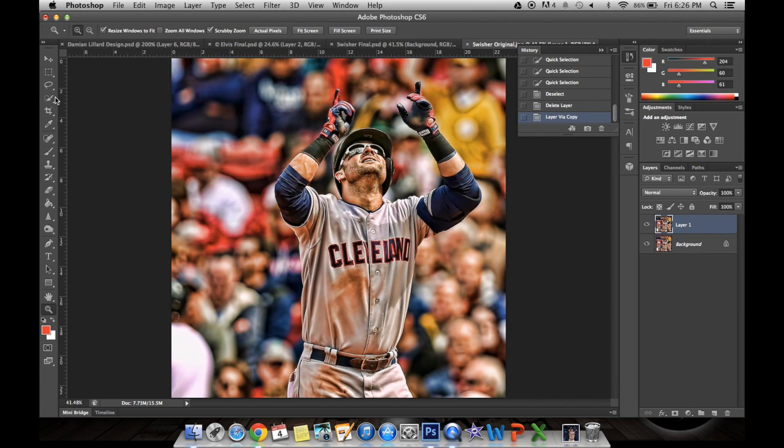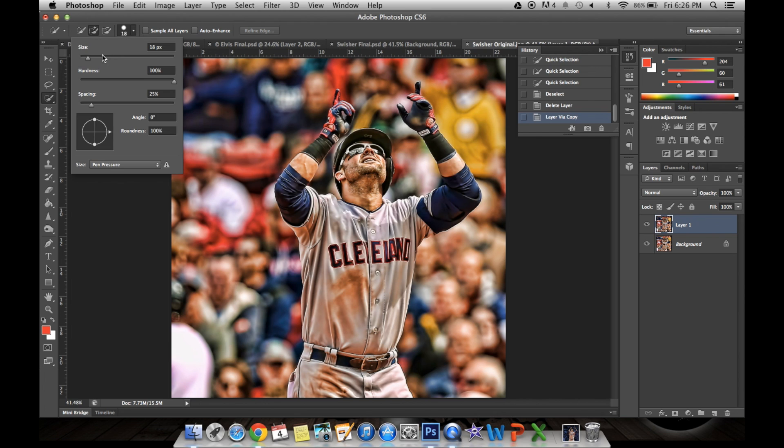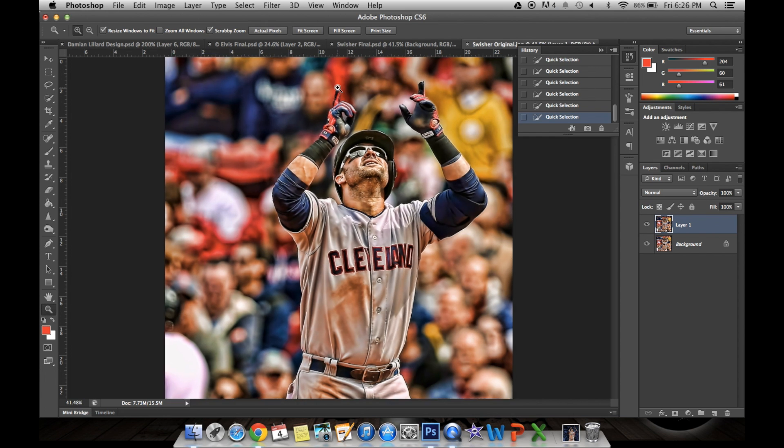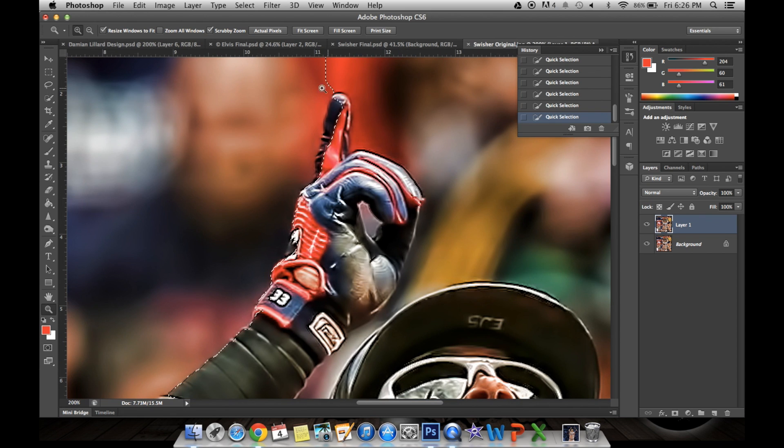Next, you're going to use the quick selection tool right here. Make sure it's on the plus, then click and increase the brush size here. You click in the areas that you do not want to keep — so I'm clicking the background here. It's selecting and eventually it'll go around the player. As you can see, it has selected some of the parts that I want to keep.